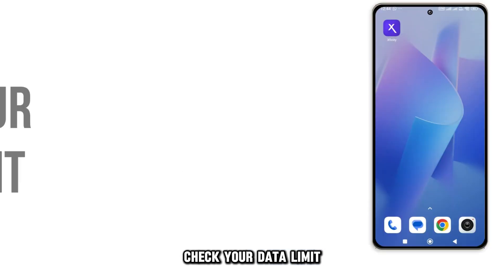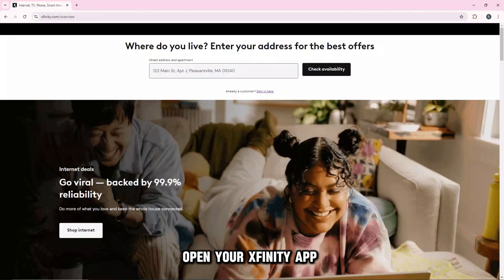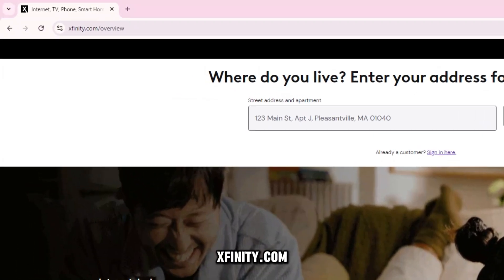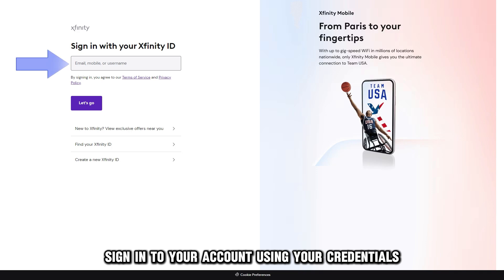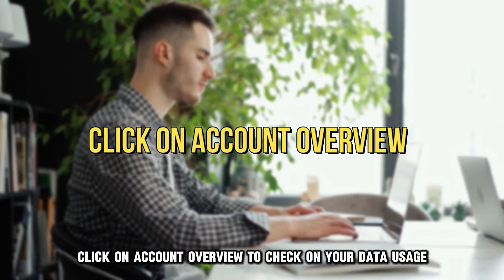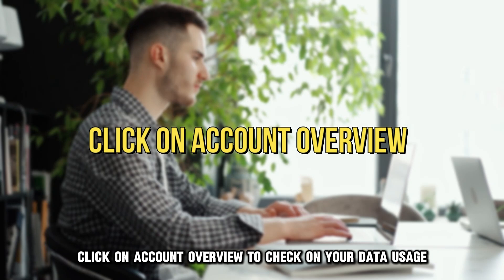Check your data limit. Open your Xfinity app or visit the website at Xfinity.com — the link is in the description. Sign in to your account using your credentials, then click on Account Overview to check on your data usage.